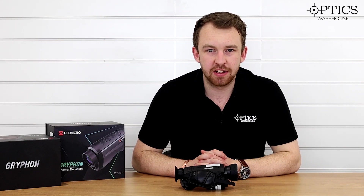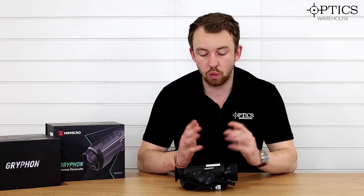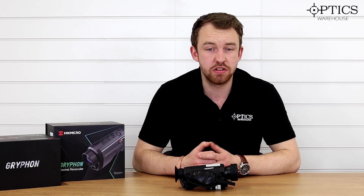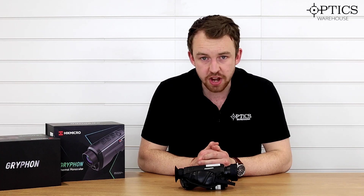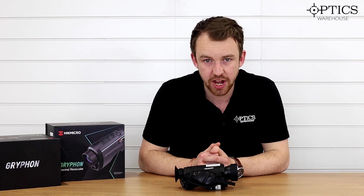Hi guys, it's James here from Optics Warehouse, your night vision and hunting specialist. Today I'm going to do an in-depth review of exactly what has happened with the Griffin range, what the Griffin range entails — specifically fusion — and what has happened in the latest firmware update. It's going to be a long video, but hopefully I can cover most bases and answer all your questions. If you have any other questions, please leave them in the comments below.